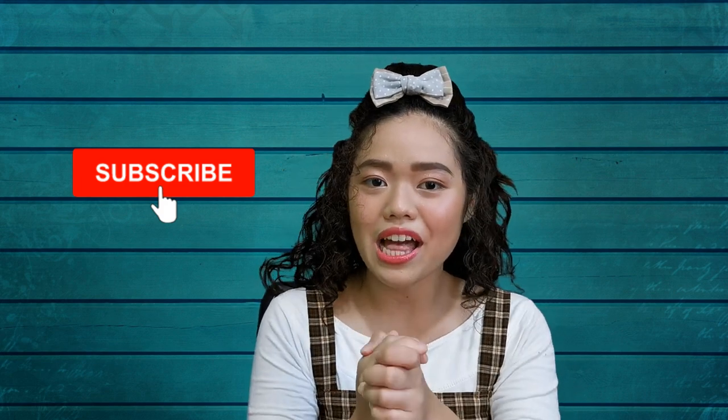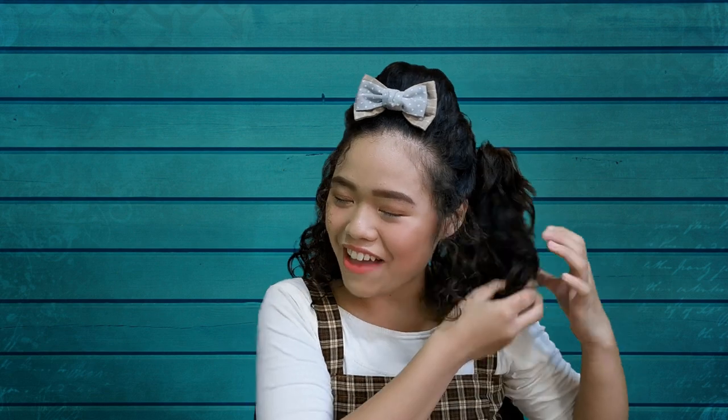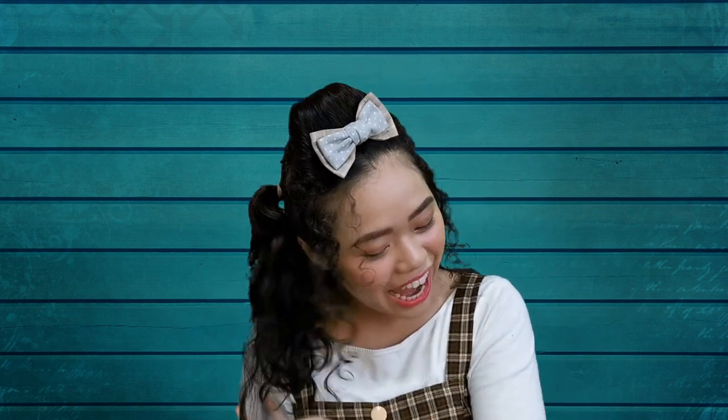I am also a curly girl, so if there are any other curlies out there, hi you all! How are you all doing? We all have beautiful hair. Let's embrace it no matter what hair you have — it's beautiful! So be proud of yourself, be proud of your hair, and nurture it! Make it look good! Alright, that was it guys. Thank you so much for watching this video! Hope to see you all next time. See you! Bye!